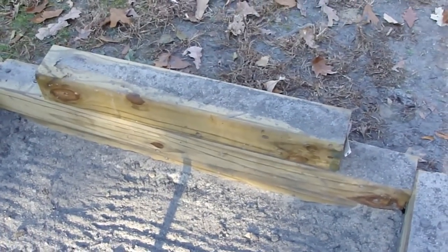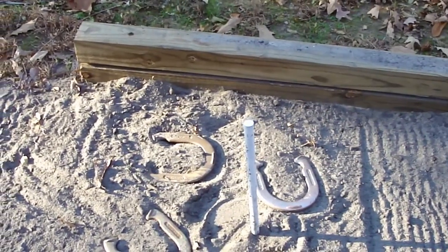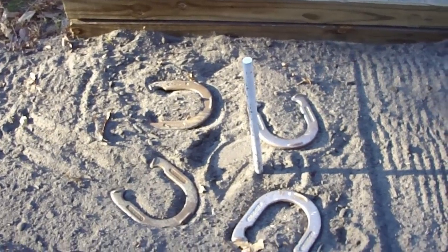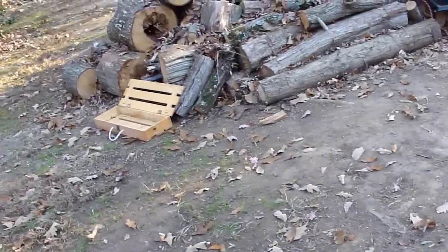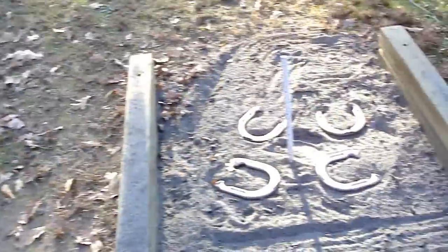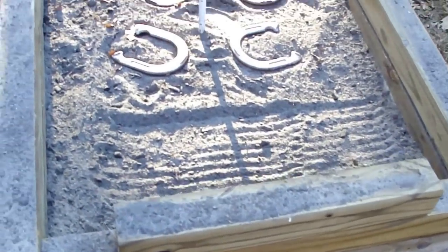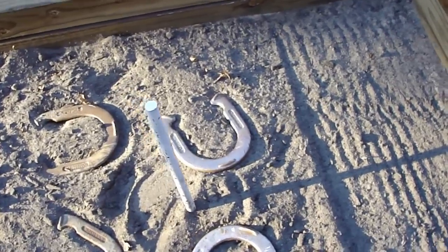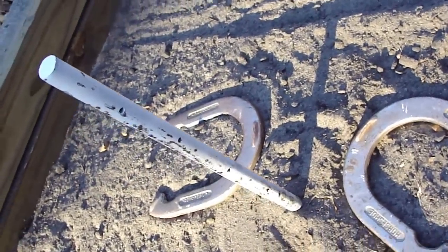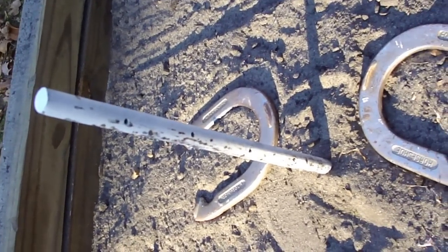The pits are about three feet wide, and the pegs are 40 feet from one peg to the other. The pegs that came with the horseshoe kit — somebody gave them to me as a gift — but they're not nearly long enough. If you put them in ground that's not real hard, they won't hold. So I went to Lowe's and picked up these rebar pegs — you'll find them in the section where the cement is.